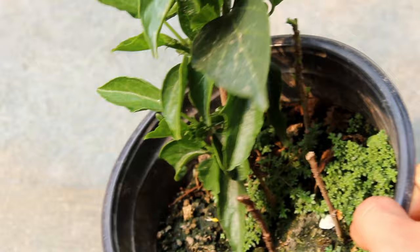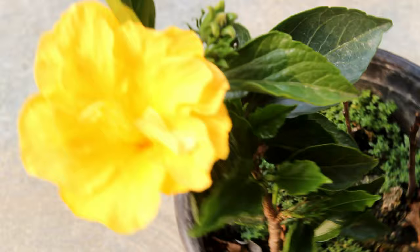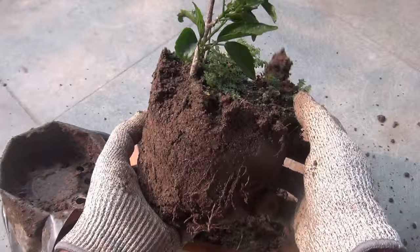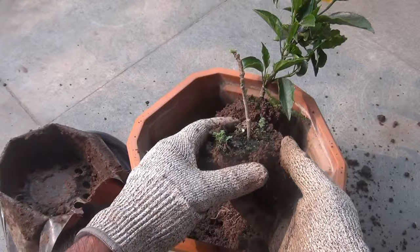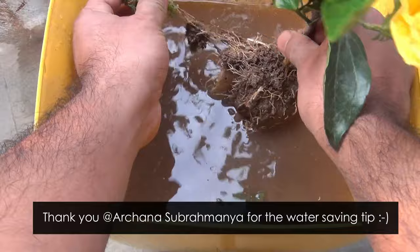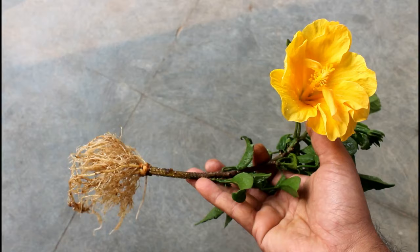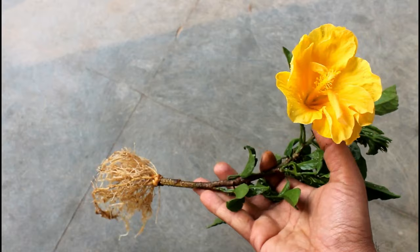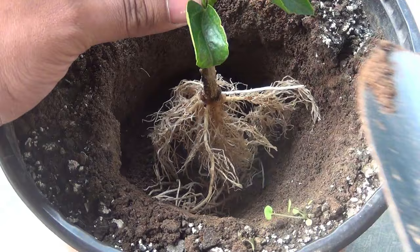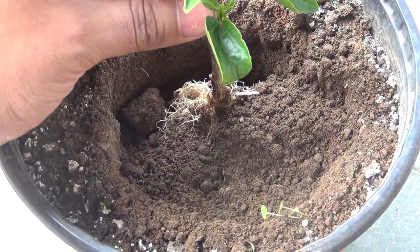Now let me show you the roots — I hope you can see how nicely they have produced roots. So guys, that was the laziest way to grow hibiscus from cuttings, and I know you would be able to do it very easily. If you found the video useful, please do me a favor — like the video, share it, and subscribe to my channel if you haven't already. Many thanks for doing that.